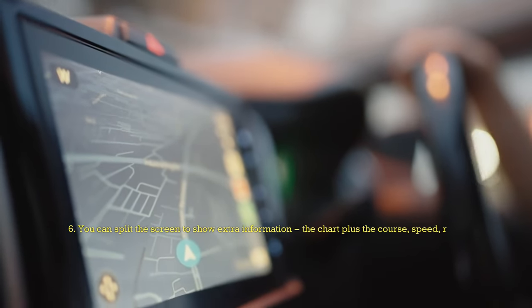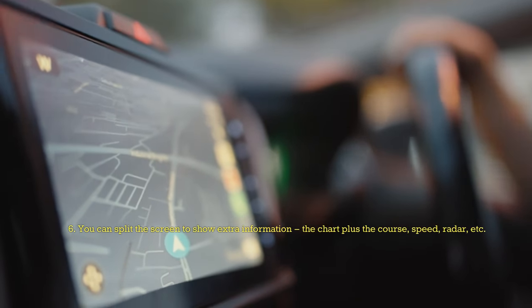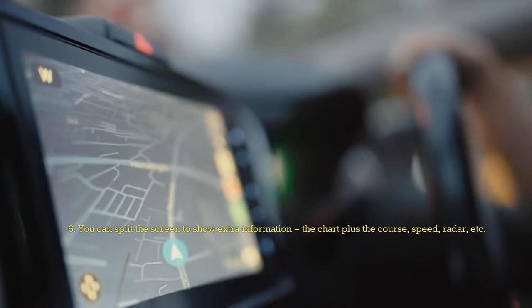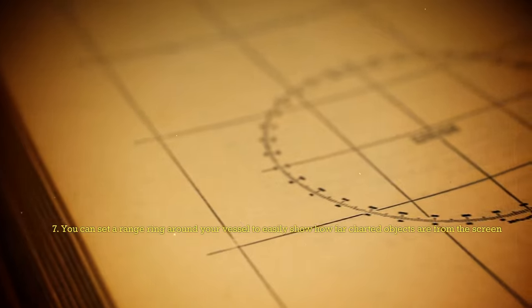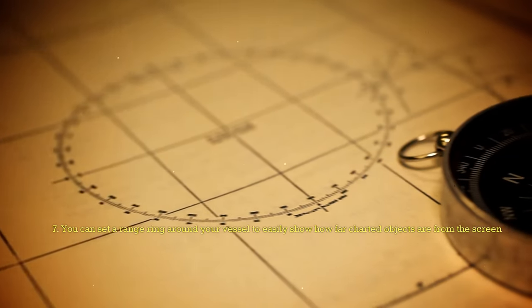6. You can split the screen to show extra information — the chart plus course, speed, radar, etc. 7. You can set a range ring around your vessel to easily show how far charted objects are from your position.